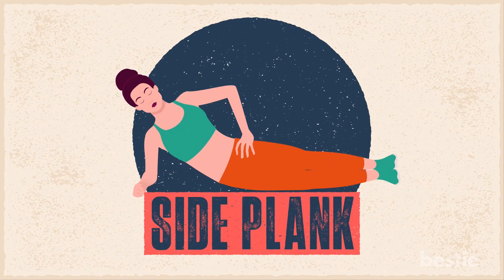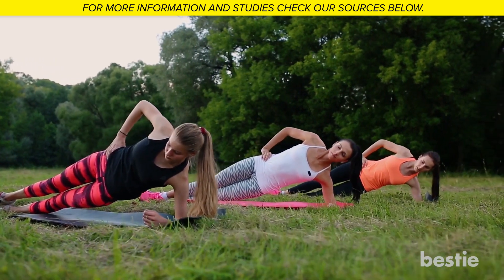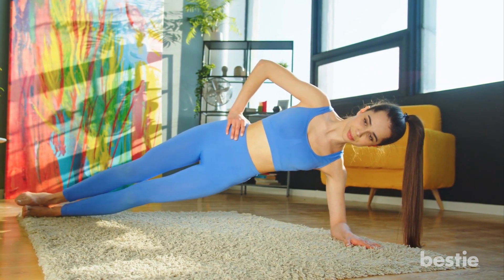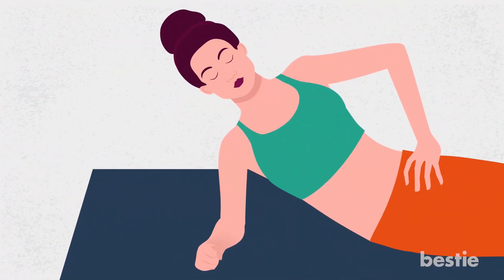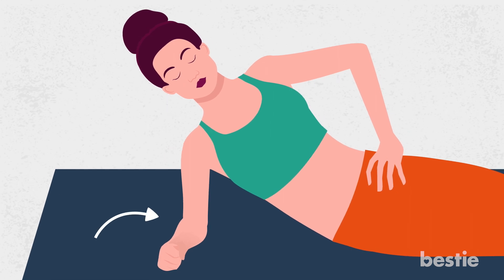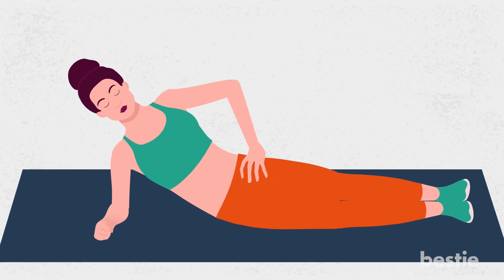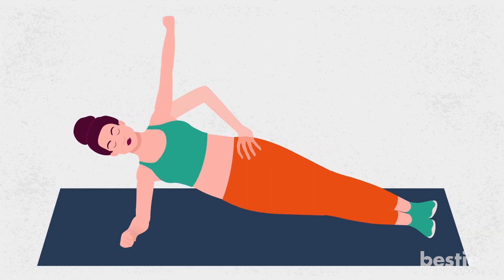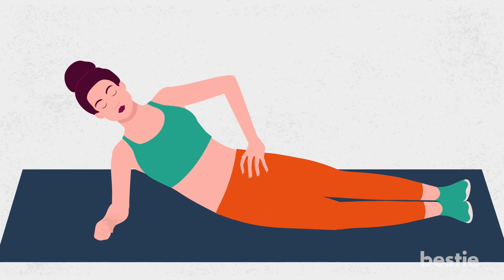6. Side Plank. Once you get used to the standard plank, try a side plank, an excellent exercise for working the sides of your core. This type of plank is unilateral and great for the back in general. It strengthens the obliques and deep spinal stabilizing muscles as well as hips and shoulders. For these, you'll start on your side. Prop up on your bottom elbow with your hand out in front of you for balance. The elbow should be directly under your shoulder. Next, stack your legs and bring them together so your heels touch. Lift your hips into the air by squeezing your core and glutes. If you feel balanced, try lifting your top arm towards the ceiling; otherwise, you can rest it on your top hip. Repeat the move on the other side. To modify, keep your bottom knee on the ground for extra support.